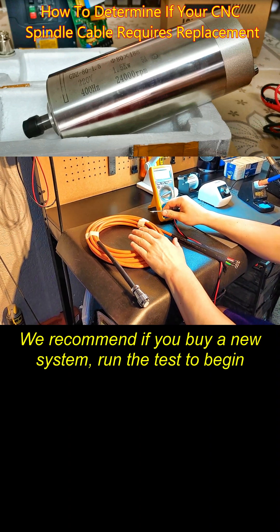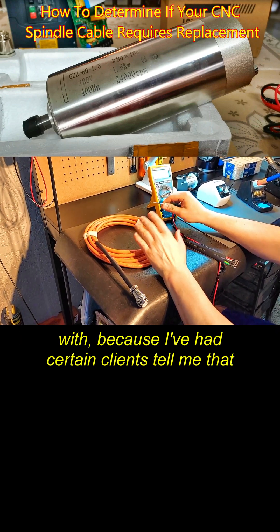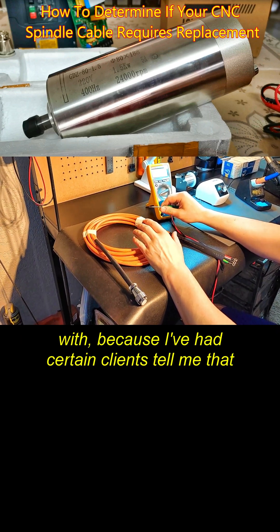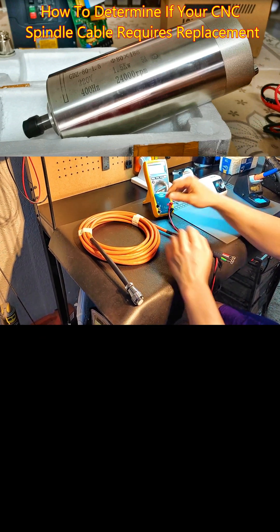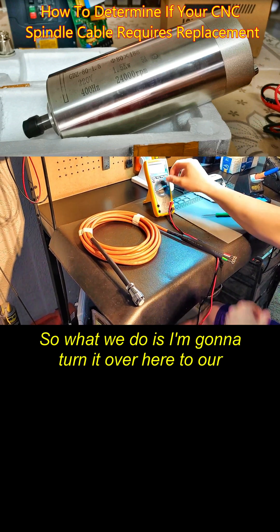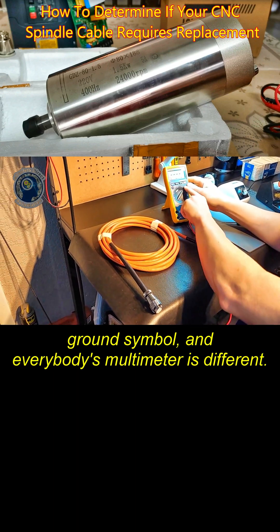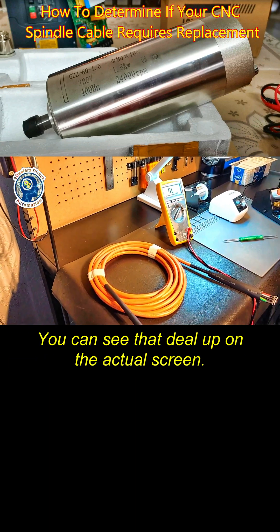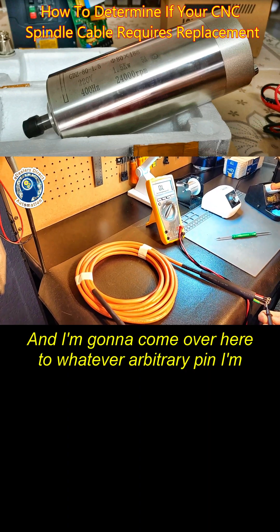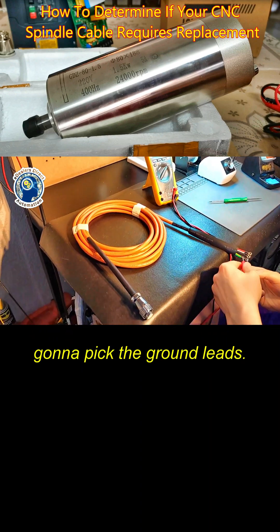We recommend that if you buy a new system, run the test to begin with, because I've had certain clients tell me that even on new systems they encounter a bad spindle cable. What we do is turn it over here to our ground symbol — everybody's multimeter is different, you can see that DLF on the actual screen — and I'm going to come over here to whatever arbitrary pin I'm going to pick.